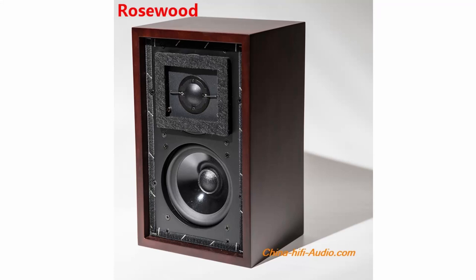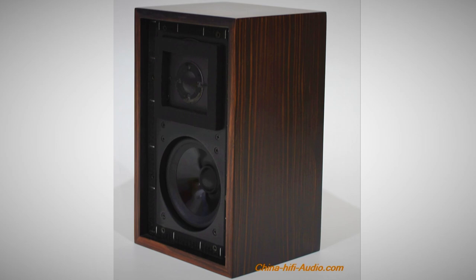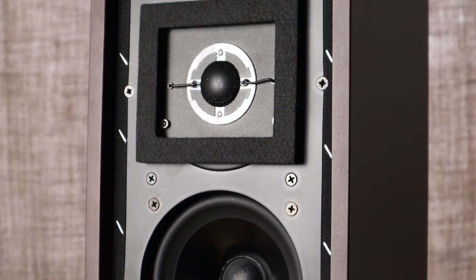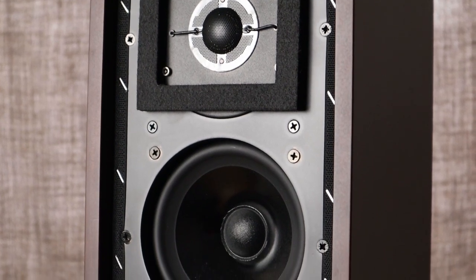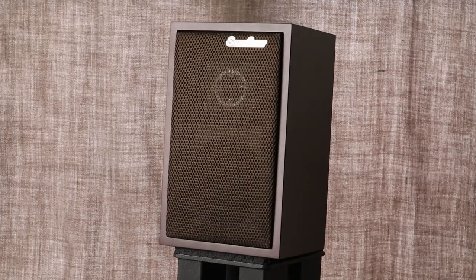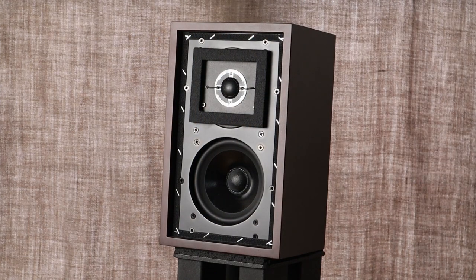The Sound Artist LS35A is available in three wood finishes — no vinyl wrap here. The standard rosewood finish is $599, with a $20 premium for walnut and a $50 uplift for the more conspicuous Makassar finish. It's a sealed box with no port, measuring 30.5×19×17cm and weighing 5.3kg each — that's 12×7.5×6.7 inches and 11.7 pounds. The cabinet is constructed from 12mm half-inch MDF, and the cloth grille is secured with velcro, as it should be on an LS35A.